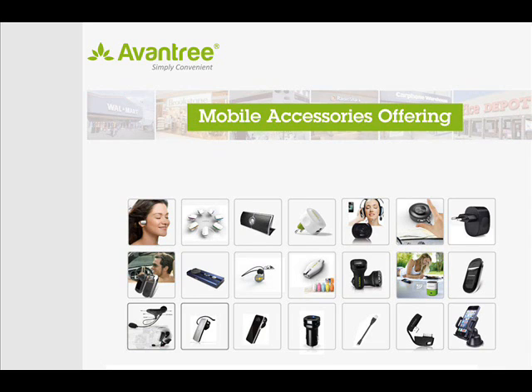I hope you found this video guide useful and that you enjoy the product. If you have any future questions, please check out the frequently asked questions at www.aventree.com.